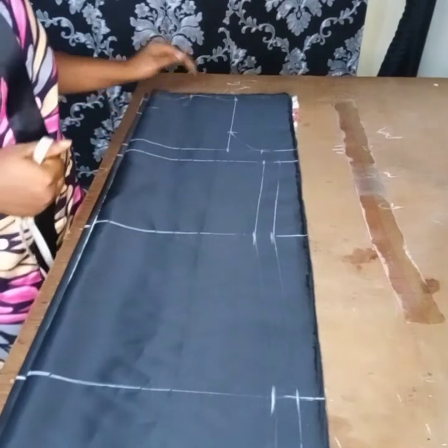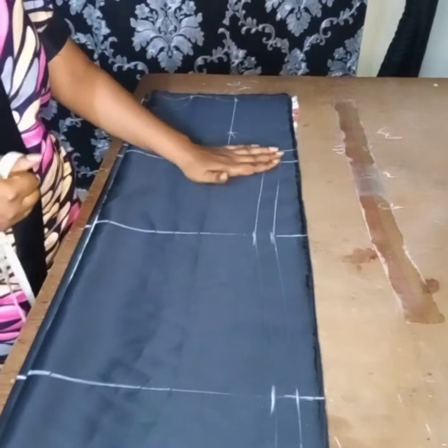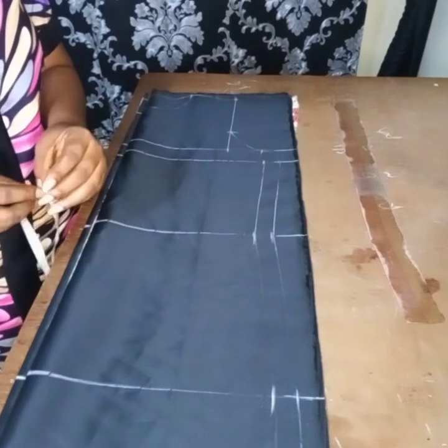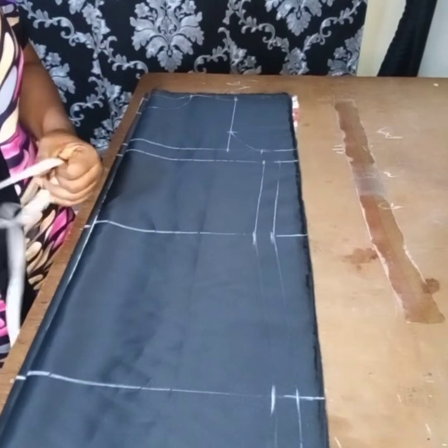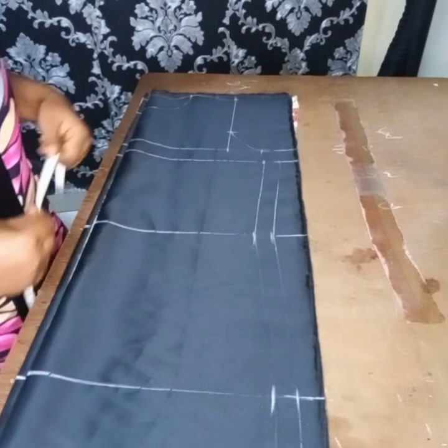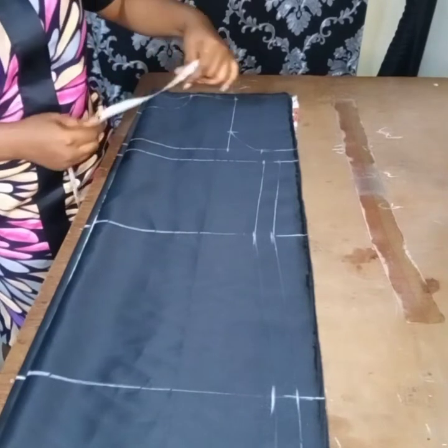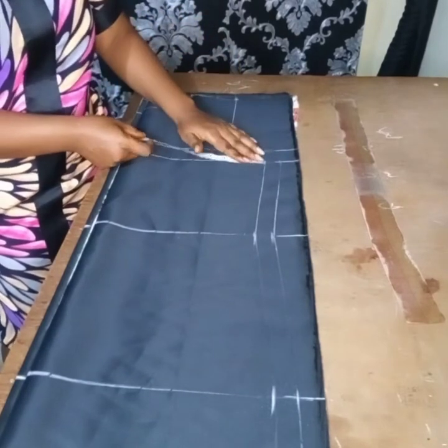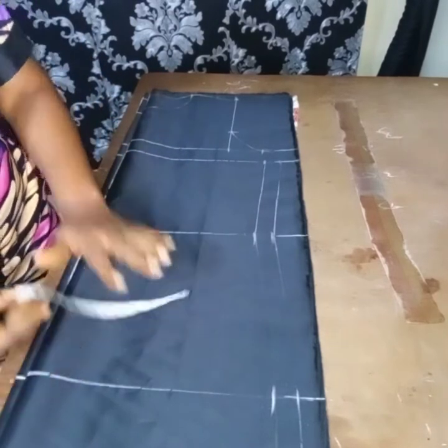For the horizontal measurements, I've already placed them. What you have to do is divide the bust measurement of your client into four — because we fold our material into four. Divide it into four and whatever you get, you place it this way. Whatever you get, mark it. The center is applicable to the waist and to the leave as well.